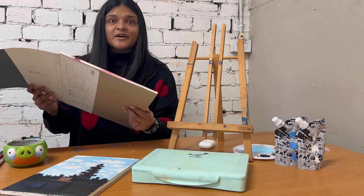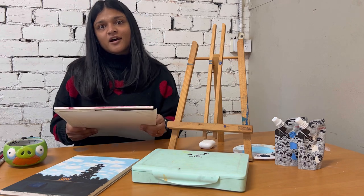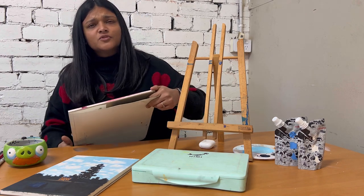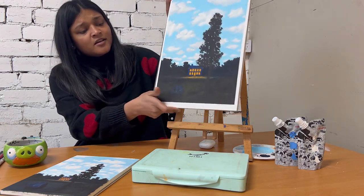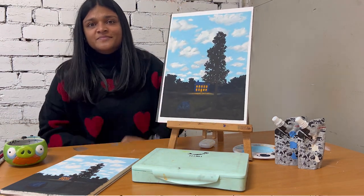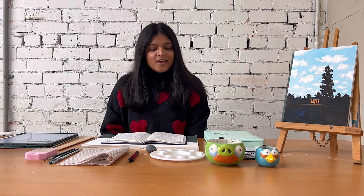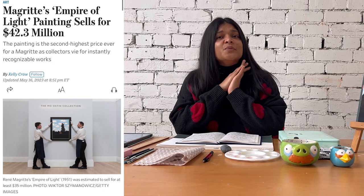Hi guys, I am Harshi, like the Chocolates. I am an artist and in this series I teach you how to paint the most iconic paintings in the easiest way possible. The painting we are recreating today is called L'Empere de l'Omer, which was created by René Maitret in the mid-19th century. You might recognize this painting — it made the news early this year when it was sold for a whopping $42 million.